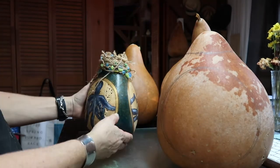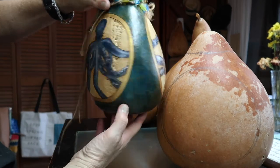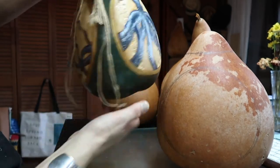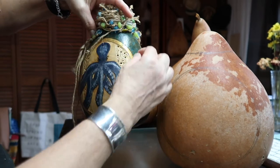Just to give you an idea of proportions — this gourd, the octopus one — I made each of the frames exactly the same size, and they are painted with gold, just to make it look like a diver's helmet or something like that.